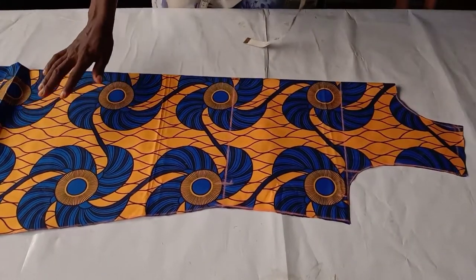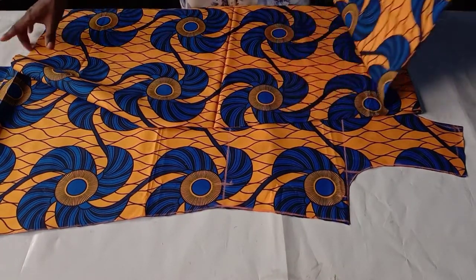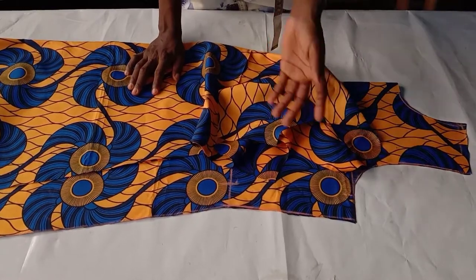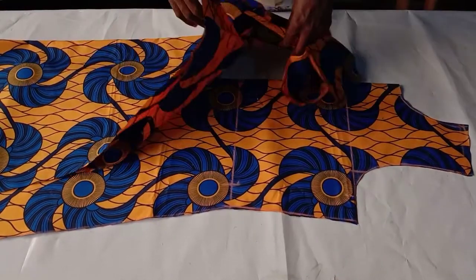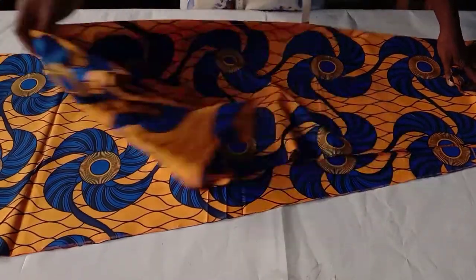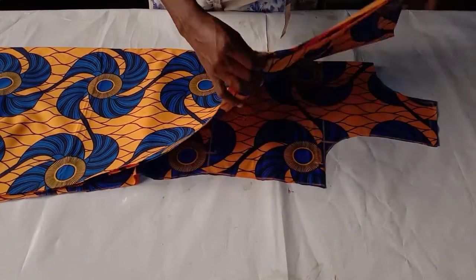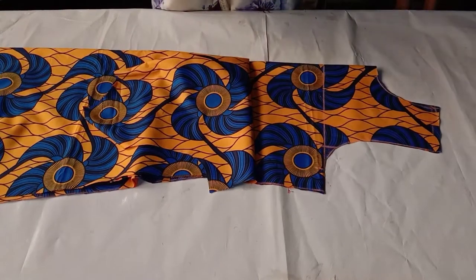This is the full half of our long A-line pattern — you can see how it looks. This is the front piece and this is the back piece. All you have to do is finish up the neckline with a bias strip or facing, take in the sides, add your sleeve if using one, or finish it as a sleeveless dress, then fold the hem. We've come to the end of today's tutorial — if it's been helpful, give me a big thumbs up, subscribe if you haven't yet, and I'll see you in my next video. Bye!